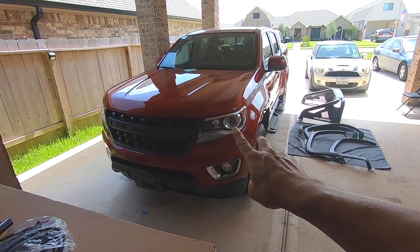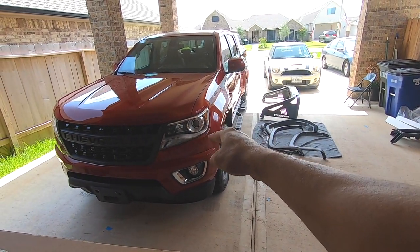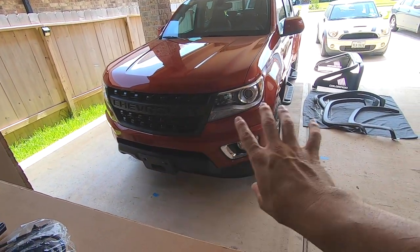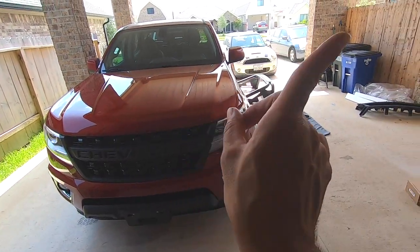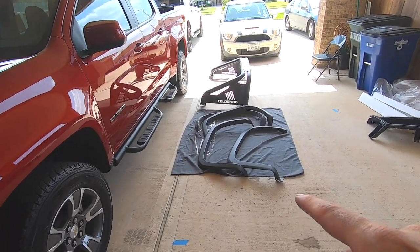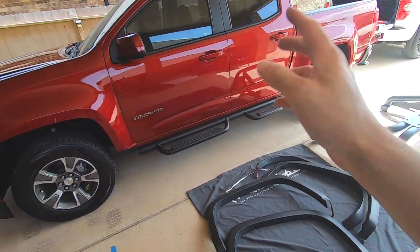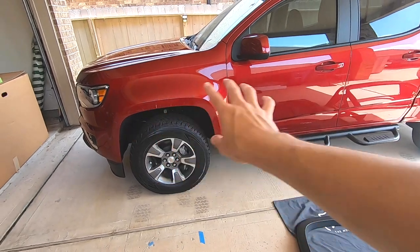What's going on guys, thanks for coming and checking out the video. This is part two of a four-part video series I'm doing on this 2020 Colorado. Part one I put the Bison front grill in and showed you how to do that super fast without doing any damage to the front bumper. Part two I'm doing factory fender flares. I actually work in a dealership so I can tell you exactly how to do this the correct way without damaging the truck at all.